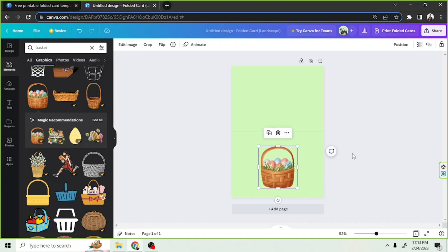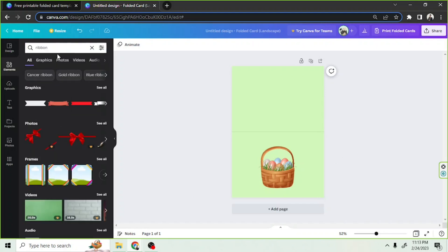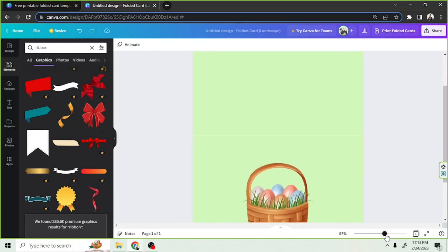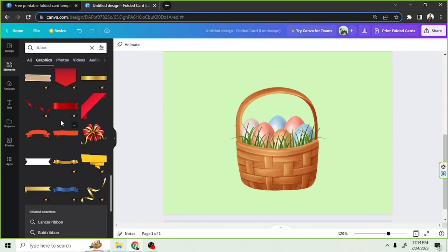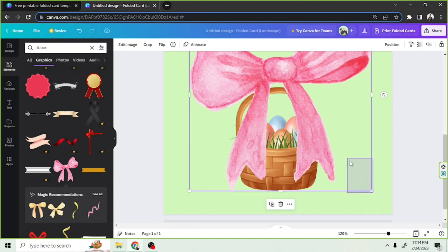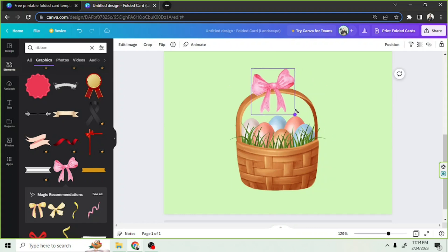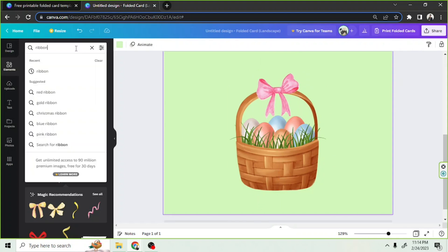I think it would look good if we add a ribbon to it, so let's do that. Let's click on Graphics and find something we like. This one, for example — I think this would look good. Let's properly position it. And there, I think it looks nice.